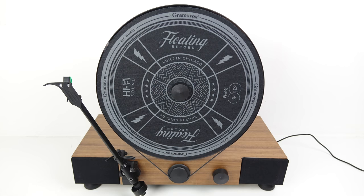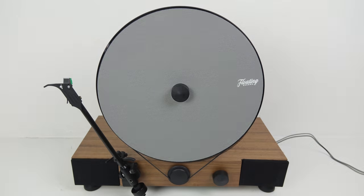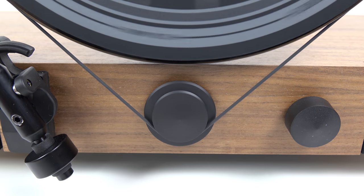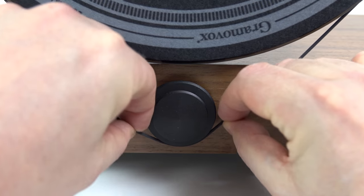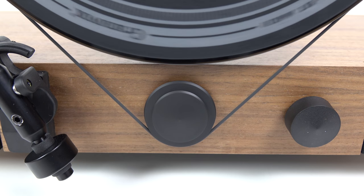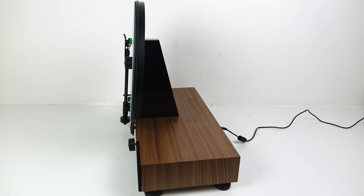I'll show you the different included slip mats. You can swap them out for one of your own. Flip that over onto the other side, which is white, and then there's this black one which has a logo on one side, or flip it over for a plain black one. If you want to swap between 33 and 45 RPM, just turn the thing off, move the belt onto the next notch along, and turn it back on. It takes a little bit of time to get up to speed, because it slips to start with a bit like a train setting off from a station, but once it gets up to speed it moves fine.